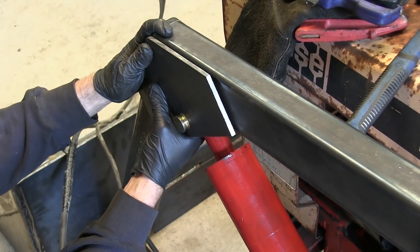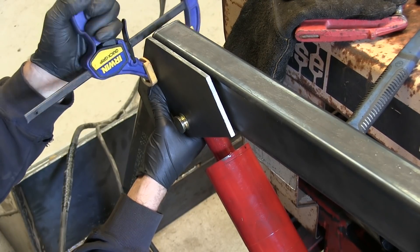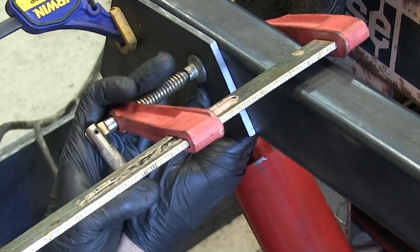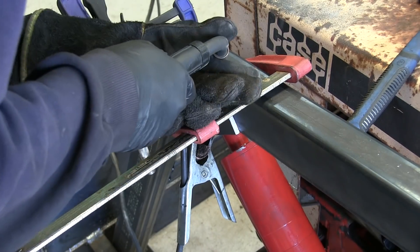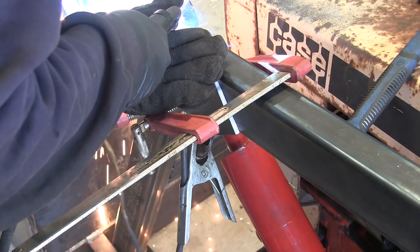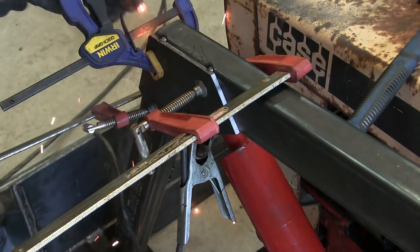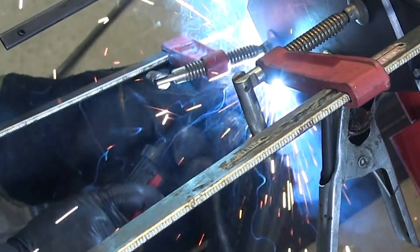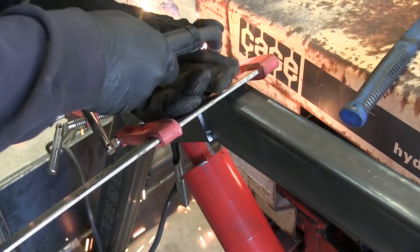I'm using a pair of 25-20 cylinders for the main lift. Once the outer bracket is tacked in place, I can use the pivot point to line up the inner bracket.